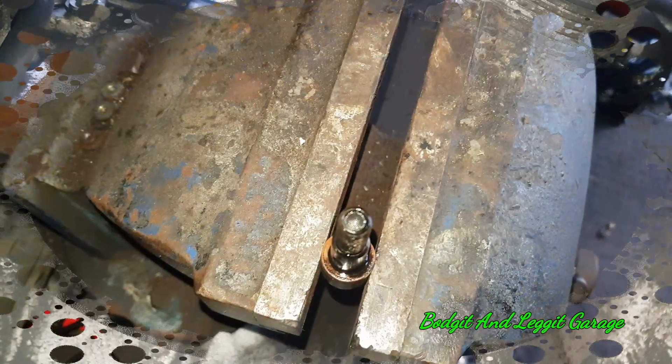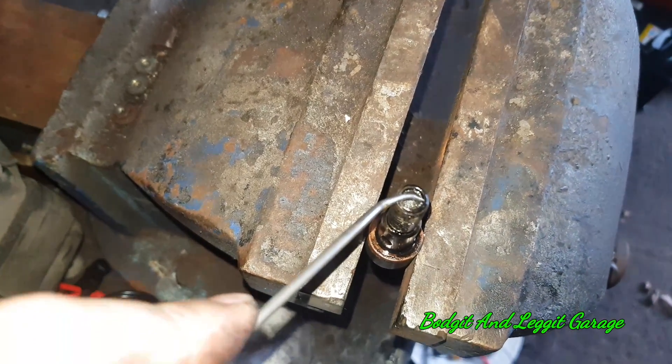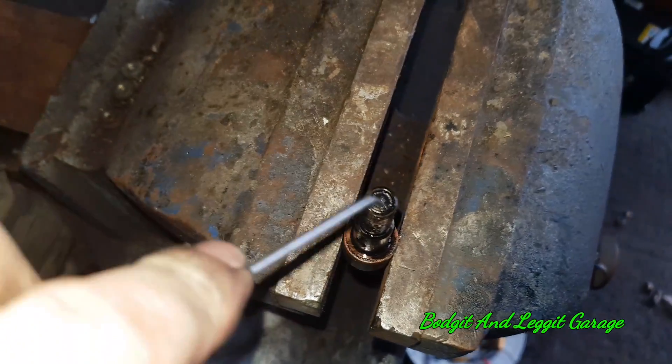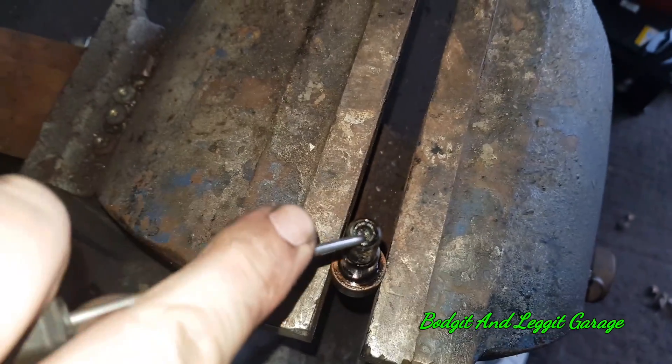So we can now get to it nice and easy. Right here is the banjo bolt and at the top of it you can see this little gauze — this is what we need to take out. It can be a bit fiddly to get out, especially on camera.